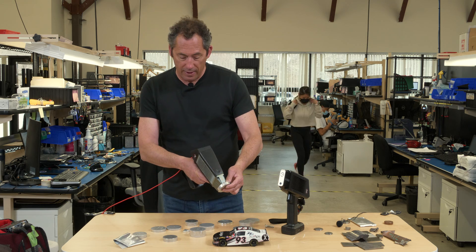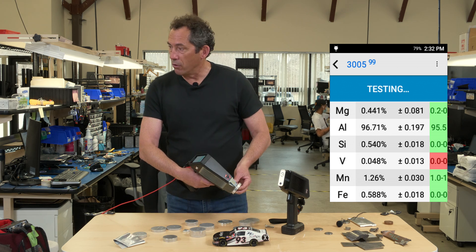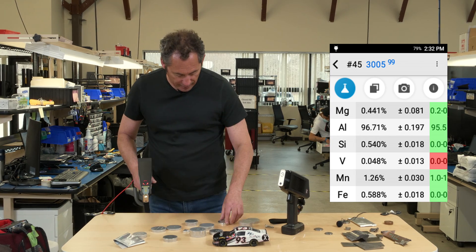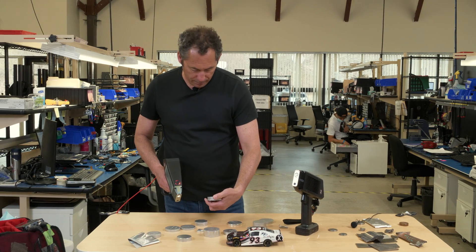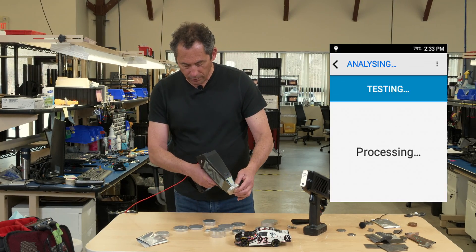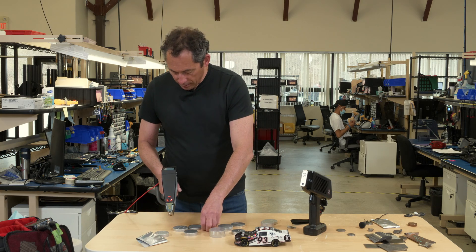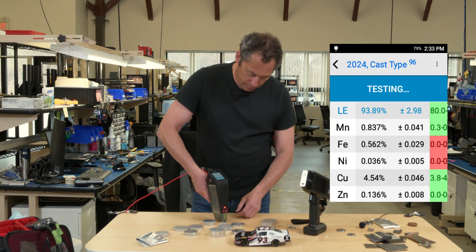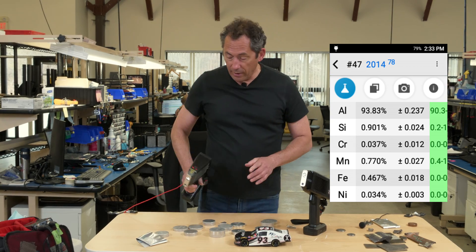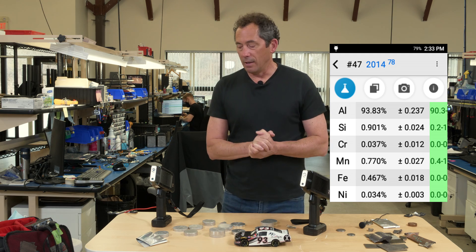Another great example: remember that 3005 that we called 3003? Same story — when it flips over to that second beam and gives it a few more seconds, there's your low magnesium, so it knows it's a 3005. Without doing that second beam, it'll call it a 3003. And for 2024: when it makes the magnesium measurement, it really nails it as 2024. Unlike 2014 — if you shoot that one and it flips over, it doesn't see any magnesium, so it knows it's 2014, not 2024. That second beam takes a few more seconds, but if you need to really sort out a wide variety of aluminum alloys quickly, that's the way to do it.